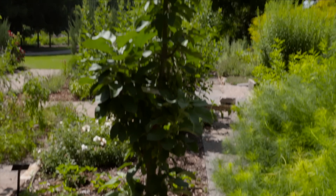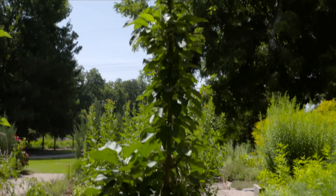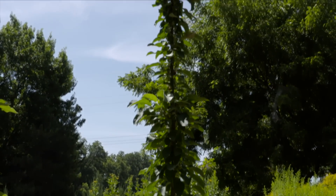They're also on dwarf or semi-dwarf rootstocks, which means they stay much smaller than a typical apple tree. Where an apple tree might get over 12 feet, these stay between 8 and 10 feet and are generally between 2 and 3 feet wide.